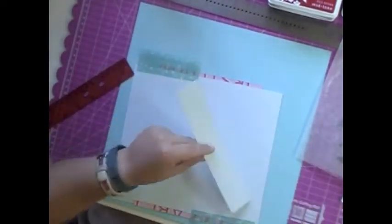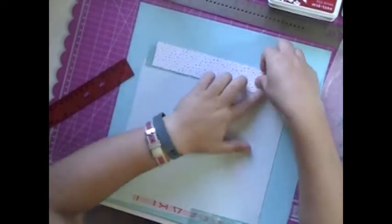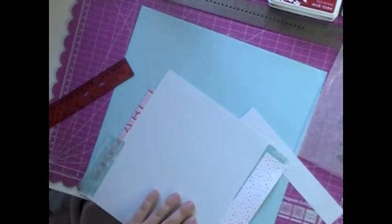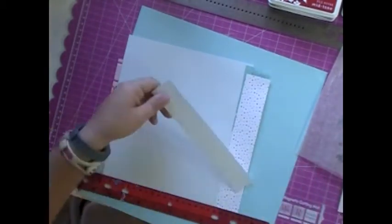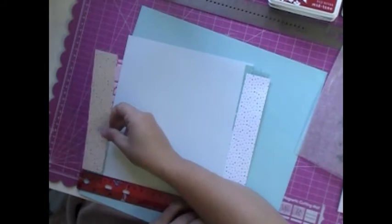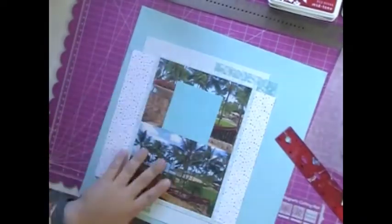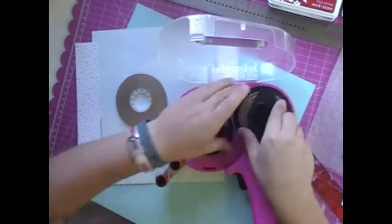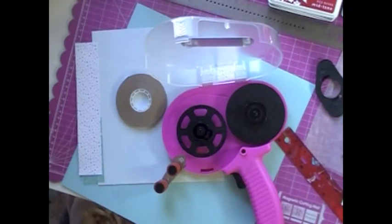So I'm sitting here just gluing everything down, getting this all where I want it. And then of course, in about 10 seconds, my ATG is going to run out and I'm going to have to replace the roll — you've got to love it, that's always the way. So I'm actually putting a straight edge on it so I know where I'm putting it down so that it actually looks like one continuous paper instead of two. And there's my ATG gun running out, of course.